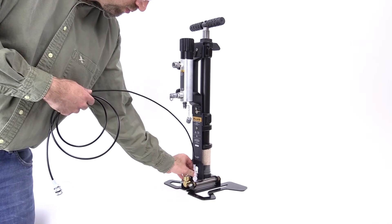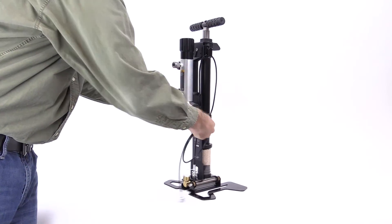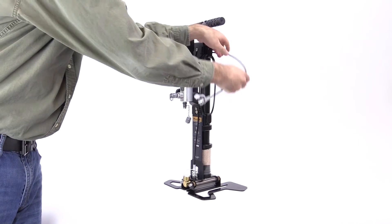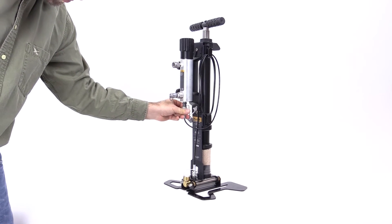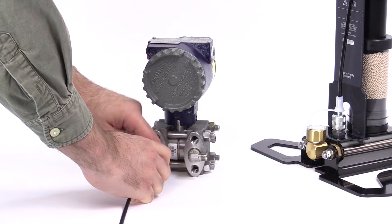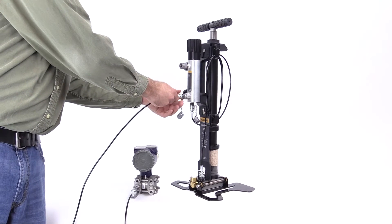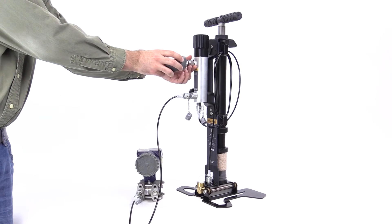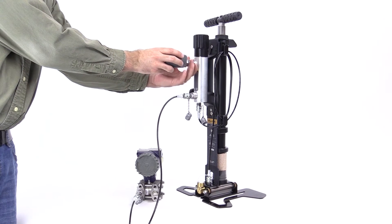Connect one end of the first hose to the port at the base of the pump. Wind the hose around the bracket hooks and connect the other end to the inlet port on the calibration manifold. Connect the second hose to the unit under test with the standard fittings provided with the 700 HPPK. Connect the other end to the test port on the calibration manifold. Connect the reference gauge to the reference port on the calibration manifold. No PTFE tape is required to make the connection.